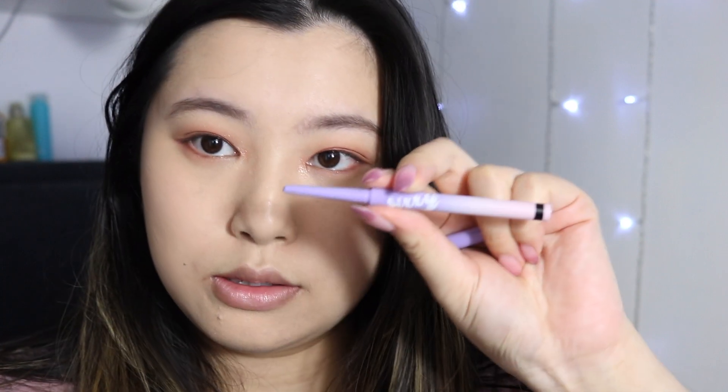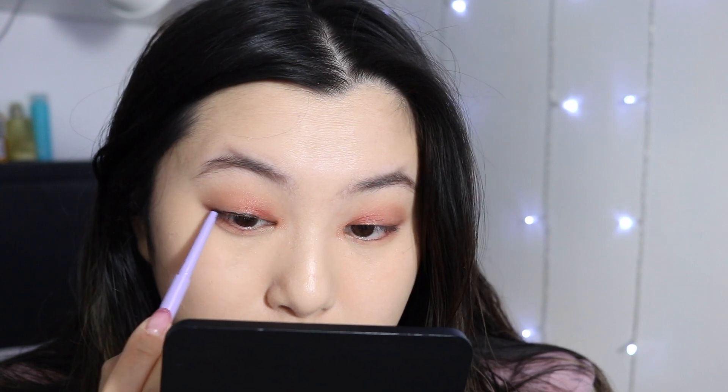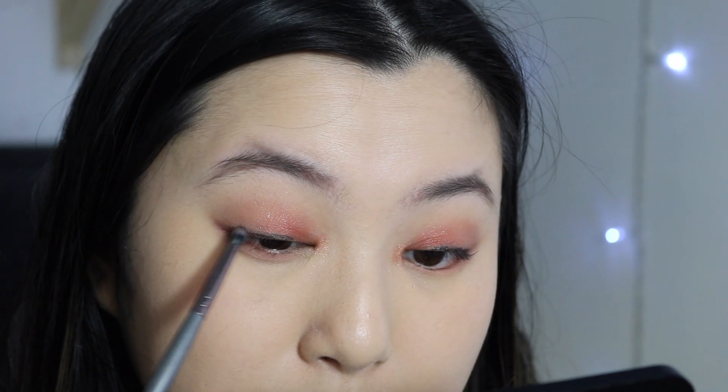Next I'm just going to take this pencil liner. This is by Fixie — this is their slim waterproof Fixie liner. It looks like this and it's super cute. It looks super messy but don't worry, we're going to blend it. I'm going to take a little teeny tiny brush and just blend that.